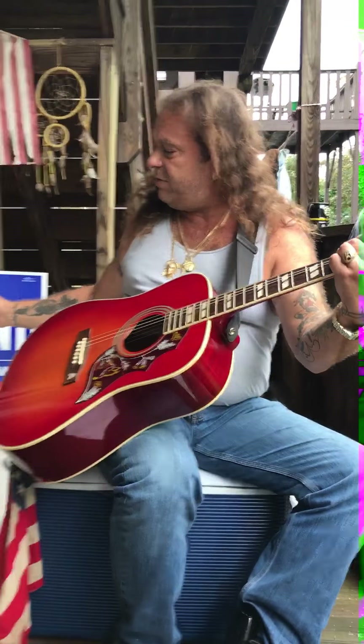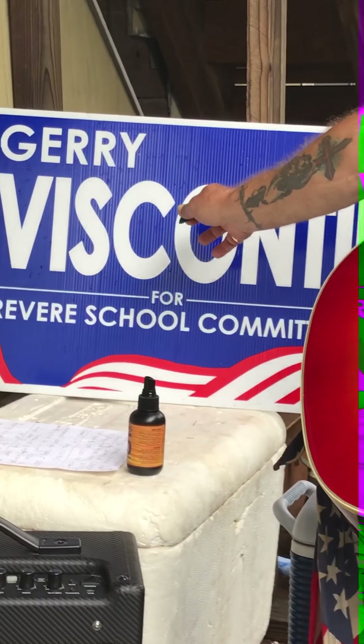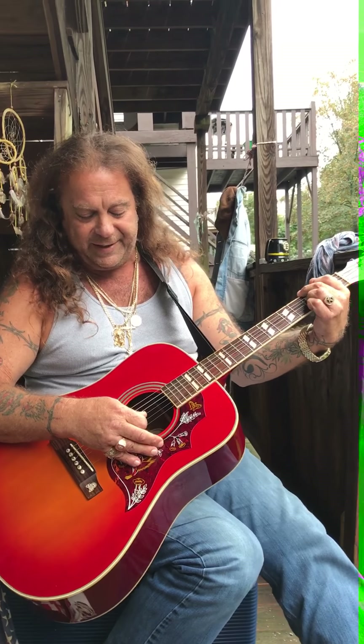Today we got Jerry Visconti running for school committee in Revere — Big Jerry, vote for Jerry, school committee from Revere. We're in Beachmont, Capitol Revere, on Back Porch Guitar. The first song is by the Rolling Stones, about 1967 — one of their earliest hits, one of my favorite songs, a classic. It goes like this.